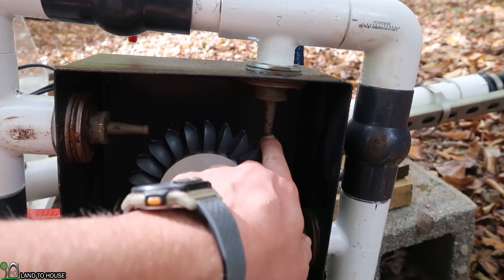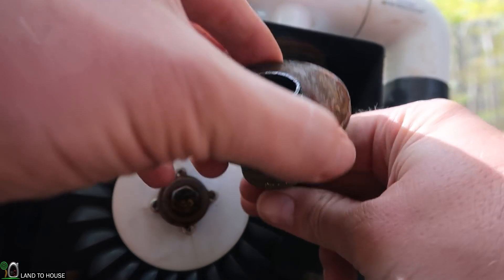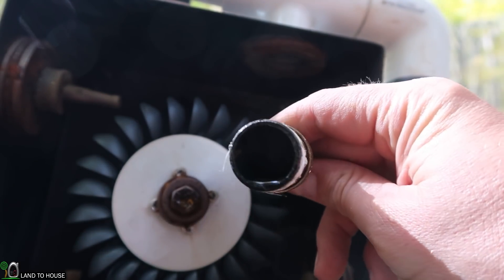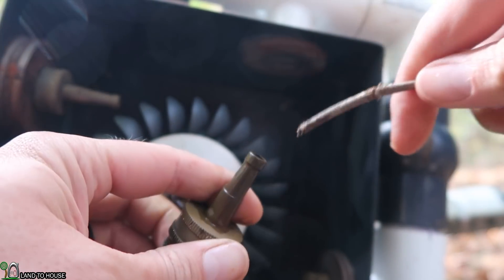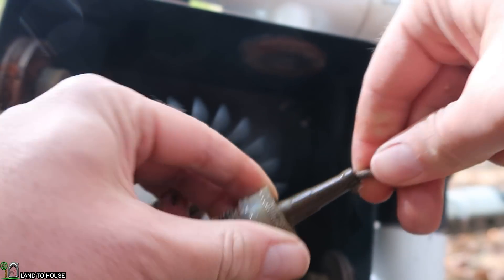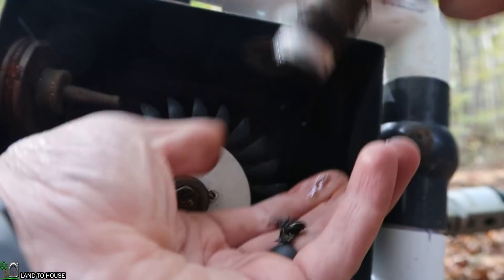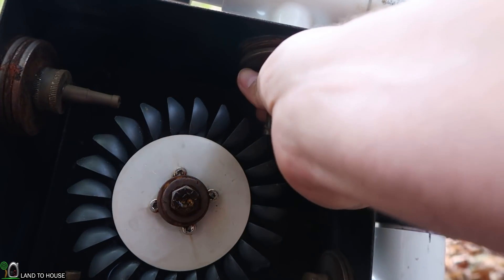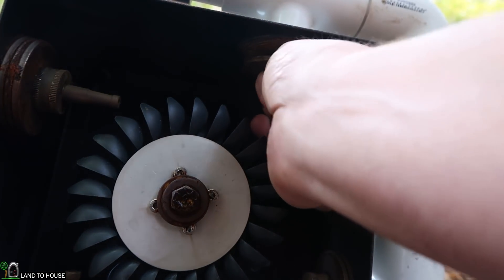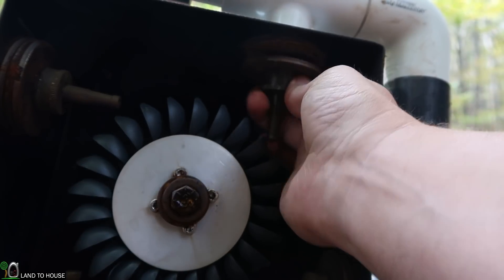But this one's dripping slowly, so I'm guessing something is blocking it. I'm glad I checked this one — it's also clogged up. Yeah, all kinds of stuff in there. Let me put my washer back on here, get this reattached, and I think we'll be ready to turn everything on — after we get that inner tube in there.